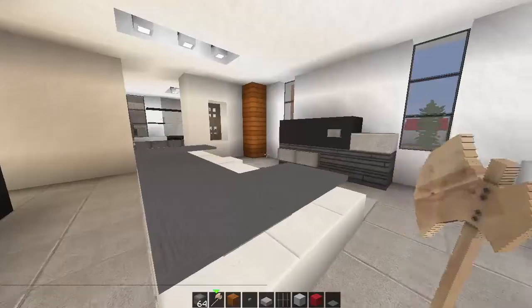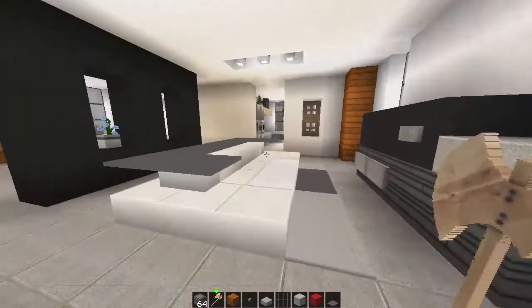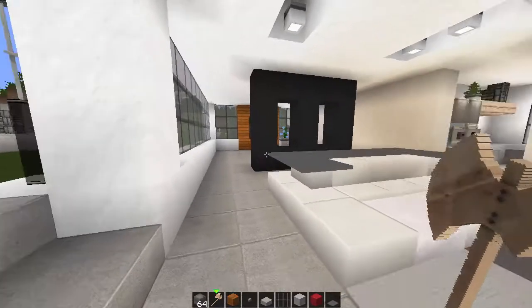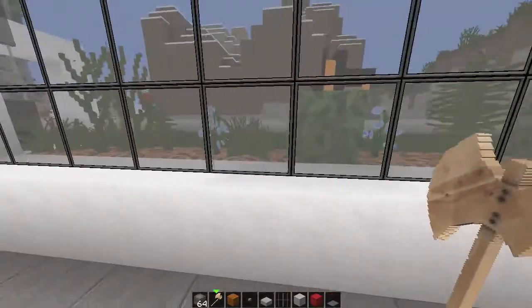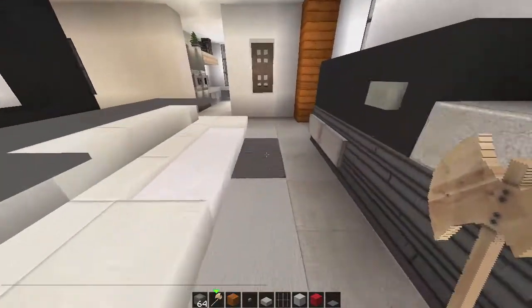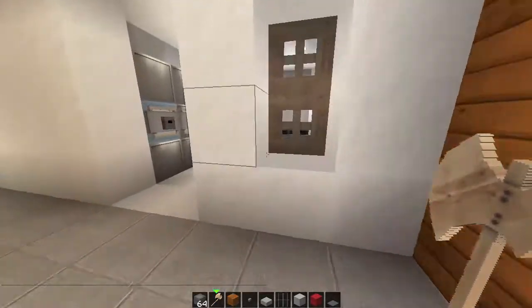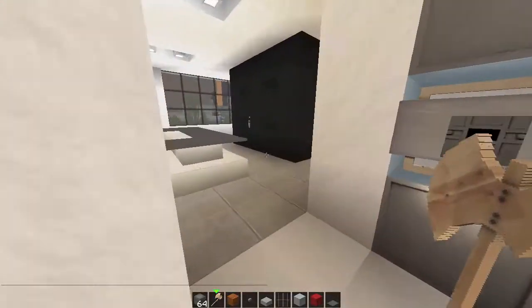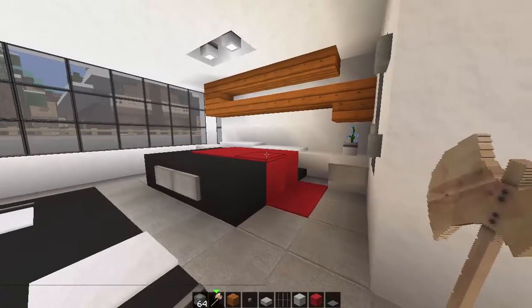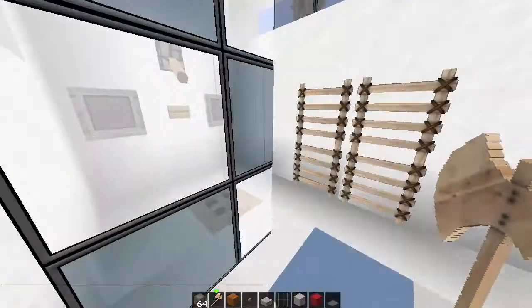We've got our nice little wall separator, little TV - still got to do a lot of work on the walls because they're a bit plain, I'm thinking about separating here as well. But we've got a little lounge room here, TV, got our little apartment kitchen, and we've got our basic start of a bedroom and our bathroom.